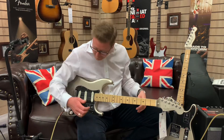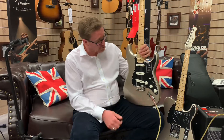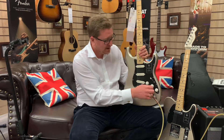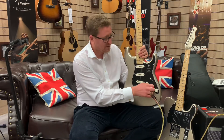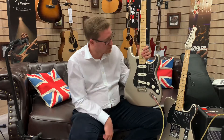I think the tone is amazing. Simple configuration — 5-way selector switch, so tones going from dark to light. It's got two tone controls so you can really control the sound how you want it, and a master volume control as well.